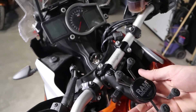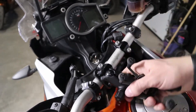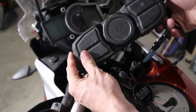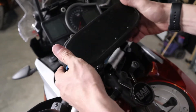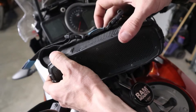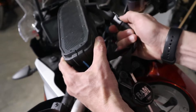Now that my X-Grip is installed, you can see I can move that wherever I want. I'm going to hook up my BRV-X Bluetooth speaker — some of you may have seen my speaker review where I attached this to my Harley-Davidson. I've had this now for probably almost two years and it still works awesome as a motorcycle speaker.